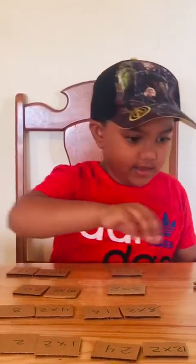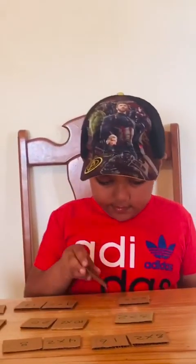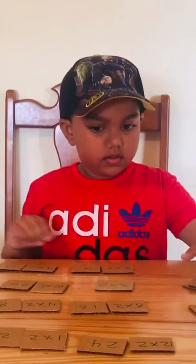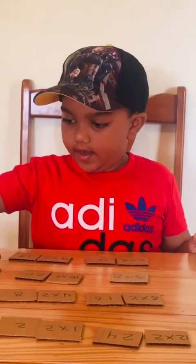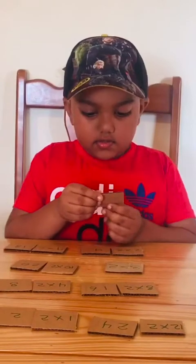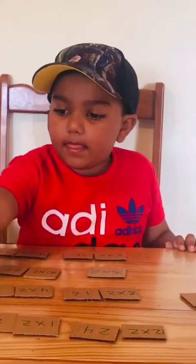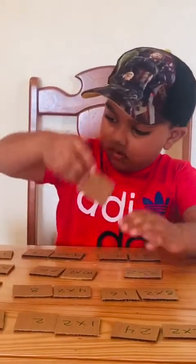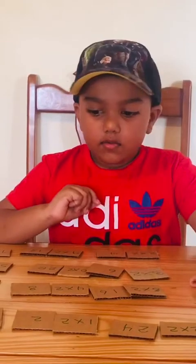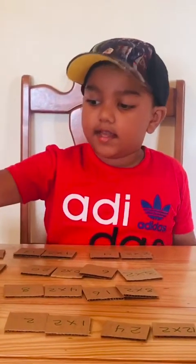Ten times two equals twenty. Two times two equals four. Ten is five times two. This is twenty-two, so it will be eleven times two. Look over here — six is three times two. Twelve is six times two. Three times two is six. And six times two equals twelve. Done.